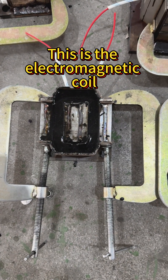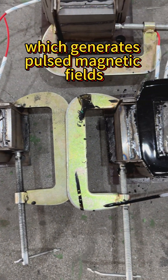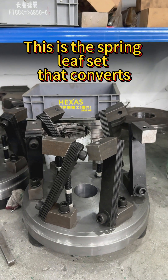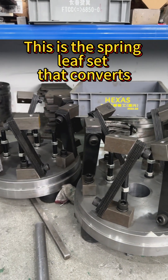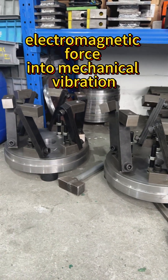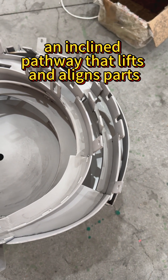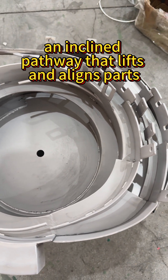This is the electromagnetic coil, which generates pulsed magnetic fields to drive vibrations. This is the spring leaf set that converts electromagnetic forces into mechanical vibrations. This is the helical track, an inclined pathway that lifts and aligns parts.